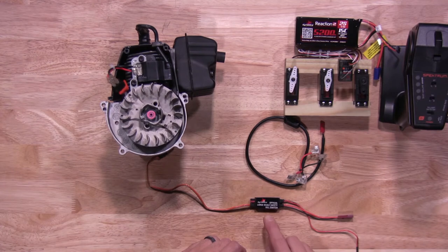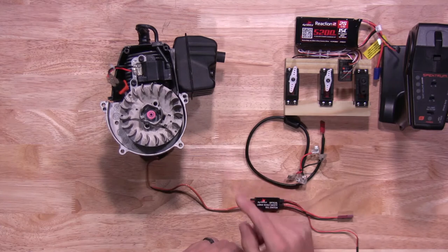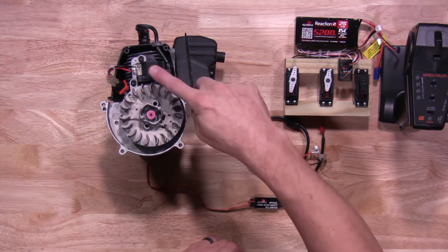Before we get started, we need to touch on a few items. The kill switch itself will only work with magneto-style engines — it will not work with CDI style, so again, magneto-only. Also, you need a three-channel receiver and transmitter to operate the switch correctly, so make sure you have that.